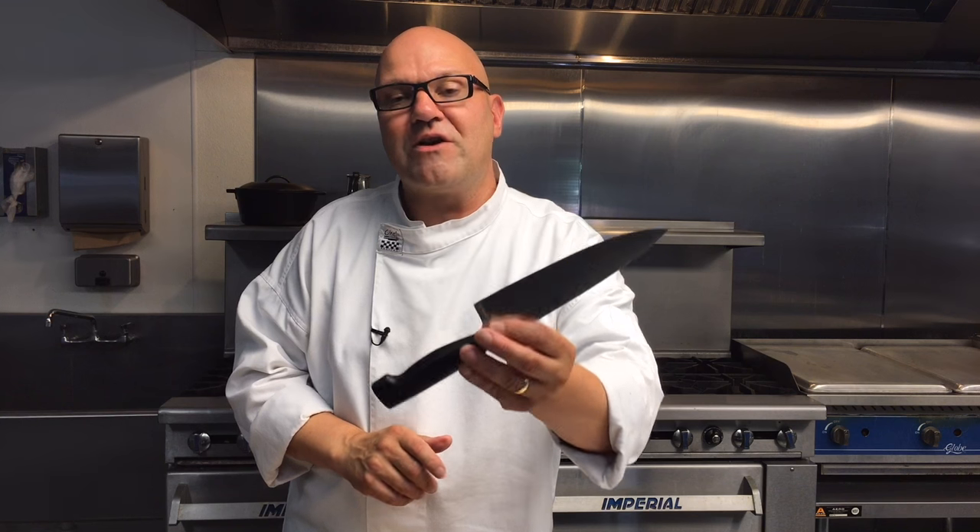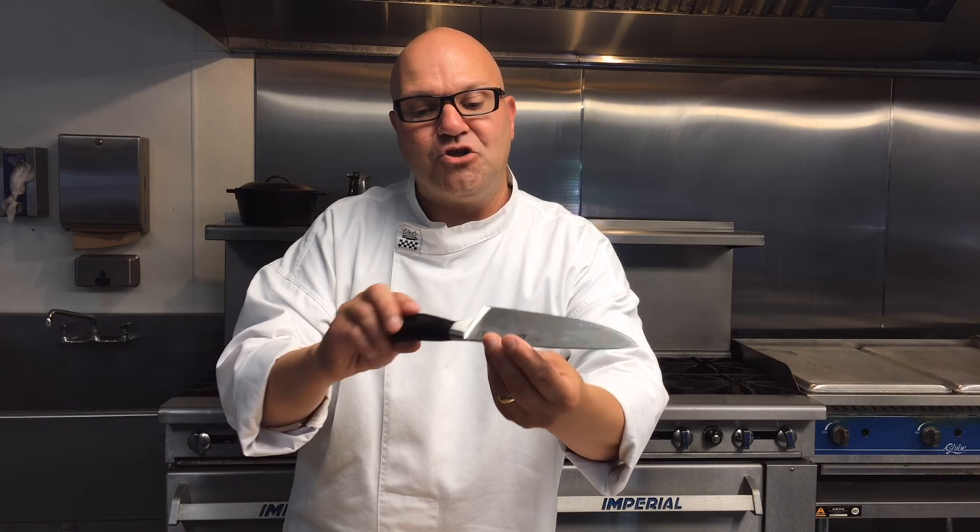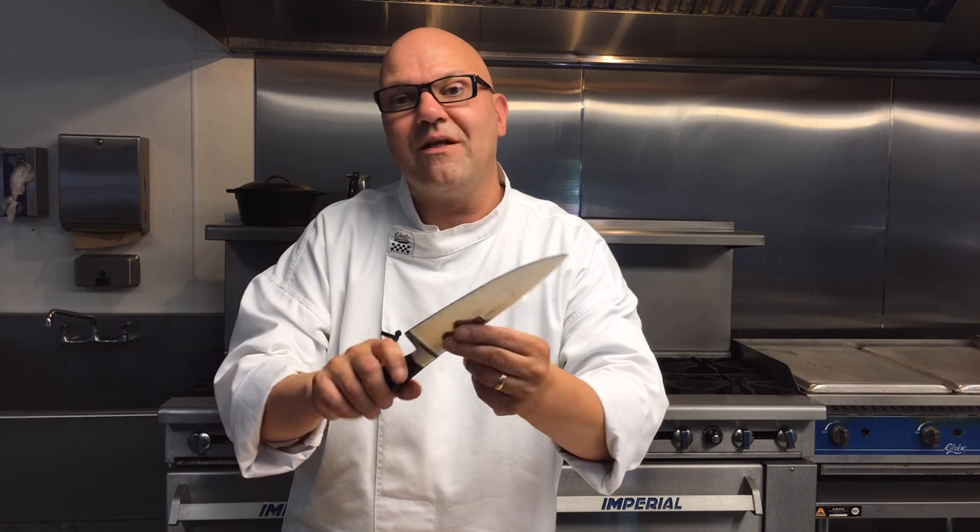This knife is an absolute win — razor sharp, easy to resharpen. You cannot go wrong with a standard French knife, especially one that's truly Cadillac quality like this Henckels. A lifetime, a generational knife. I absolutely love it, buddy. This one is staying in my knife collection and I thank you for the wonderful gift.